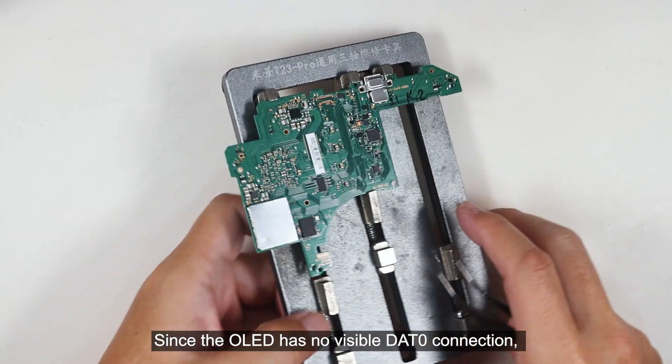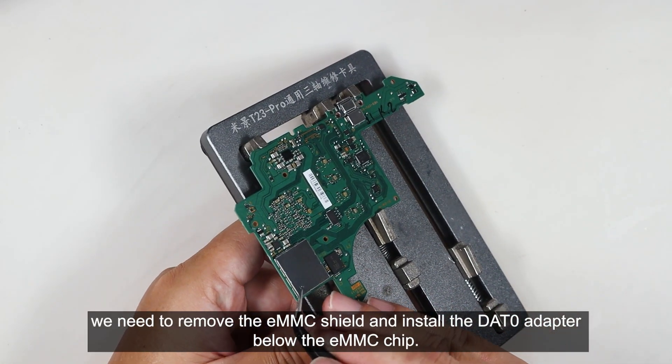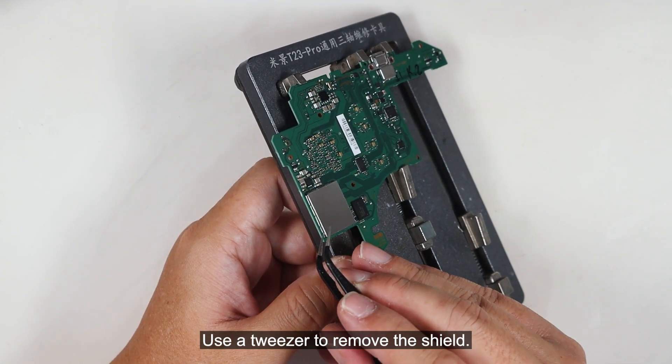Since the OLED has no visible DAT0 connection, we need to remove the EMMC shield and install the DAT0 adapter below the EMMC chip. From this point, you know that this installation is not for newbies. Use a tweezer to remove the shield.